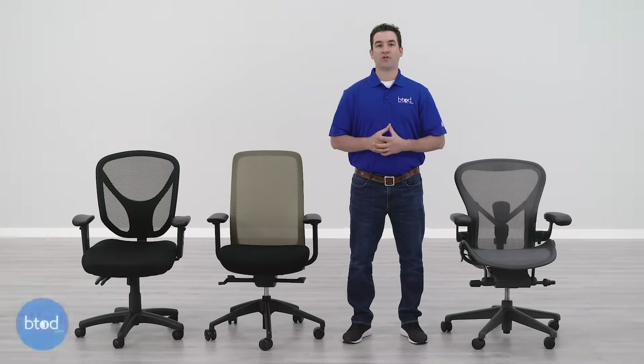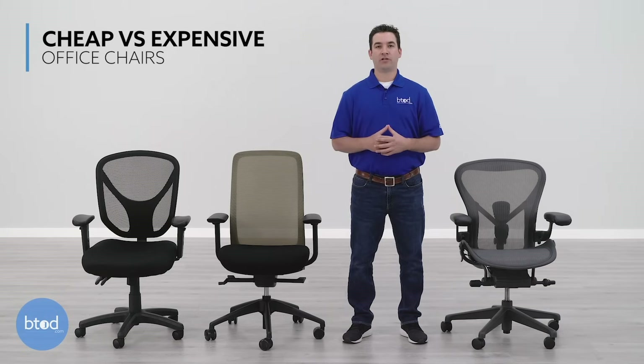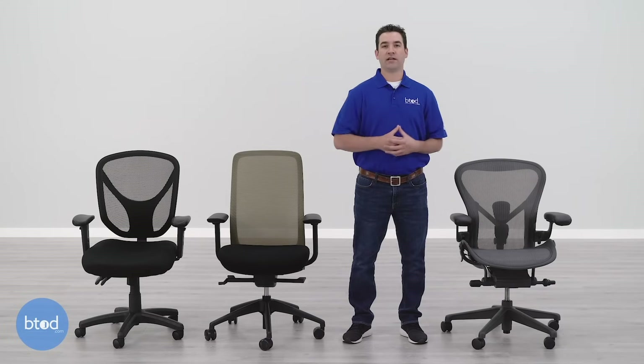We recently received a comment on one of our videos asking us if we would be willing to compare an expensive office chair to a cheap office chair so that you could see the differences. So what we decided to do is instead of comparing two different chairs from opposite ends of the spectrum, we've actually got three chairs with three varying price points so we can see the differences and what you get when you upgrade from one chair to the next.